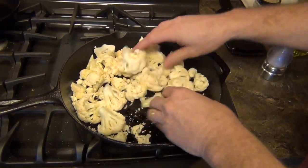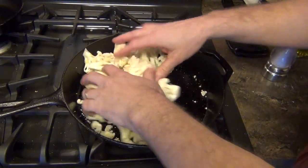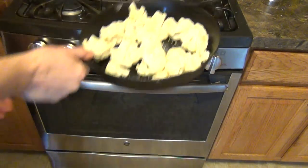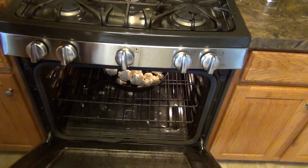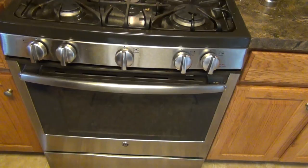Now that we have this all mixed up, we toss it a little bit to really get the olive oil on the cauliflower. Then the next step is to put the cast iron pan in the oven at 400 degrees and let it cook for 30 to 45 minutes.